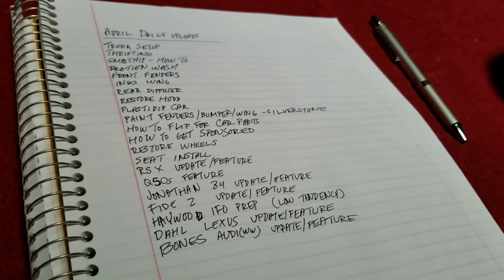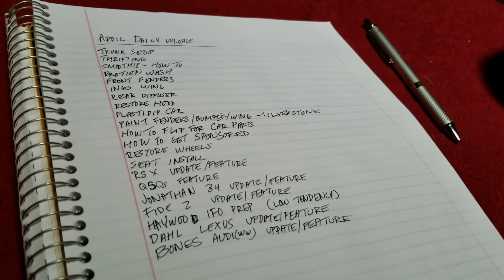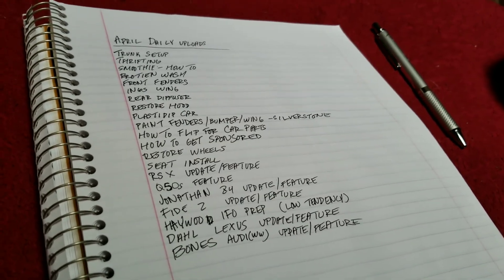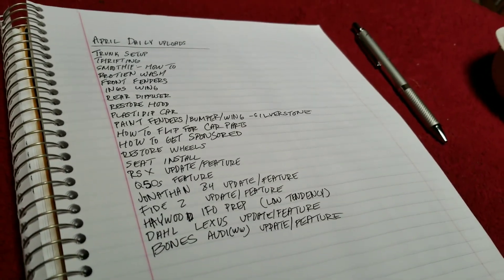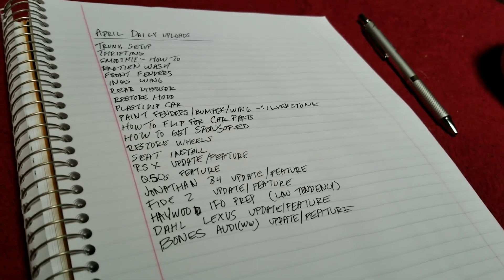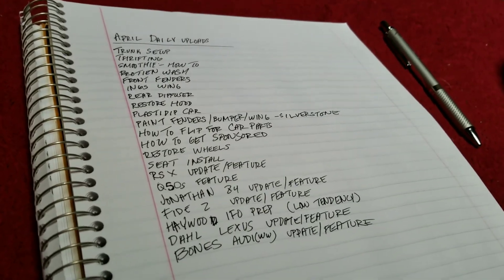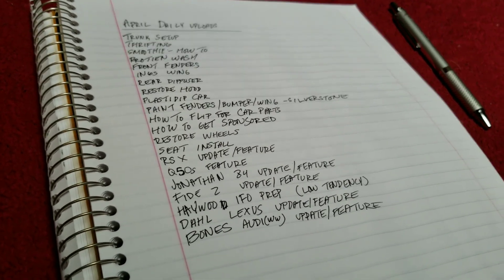Whatever I get done, I get done. Some things I already have done so I'm just going to edit them and set them aside to upload for a day that I'm not able to have a full video. I'm trying to really get this daily upload thing done for this month, and then for the following months I'm going to try to upload at least three videos a week if not more, because I'm trying to be a lot more active on YouTube.